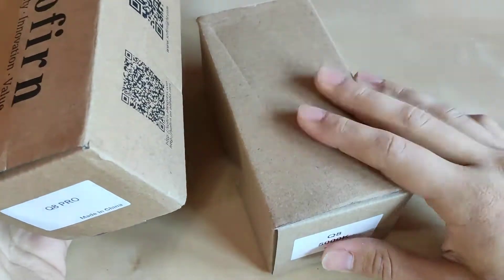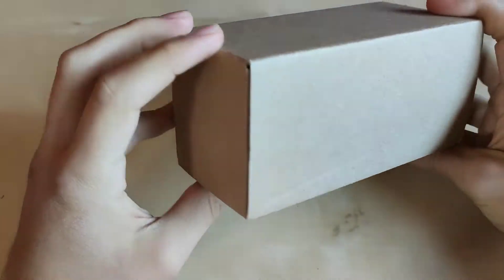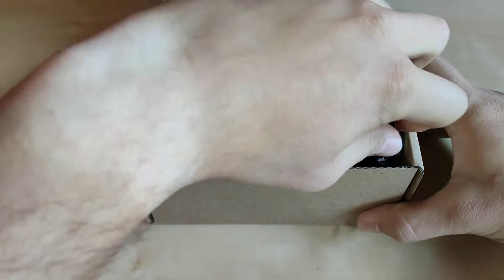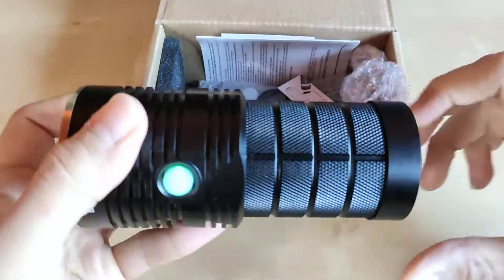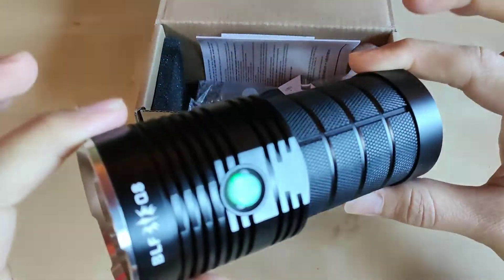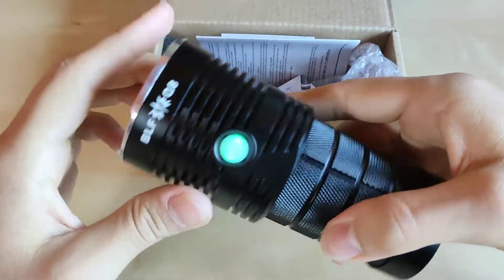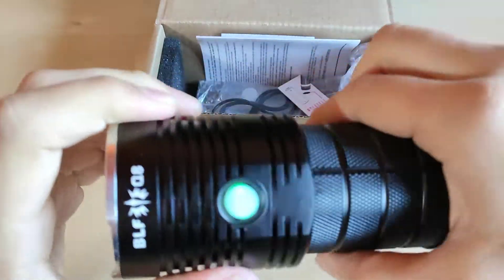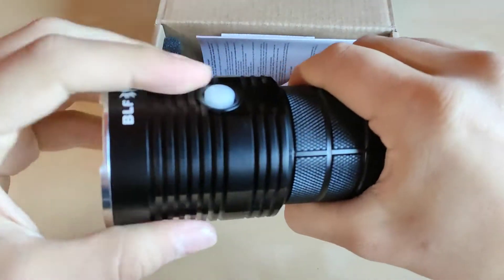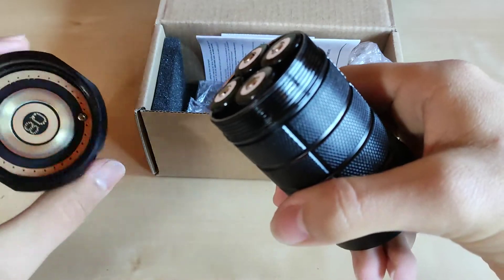Let me show you the original one first. This is the box — nothing fancy, plain cardboard Sofyrn standard box. When you open it up — I already unpacked it — we've got batteries included in the kit version: four Sofyrn batteries. Everything looks smooth, original BLF construction, produced by Sofyrn.